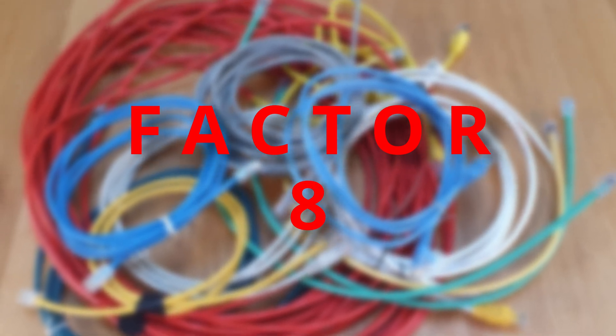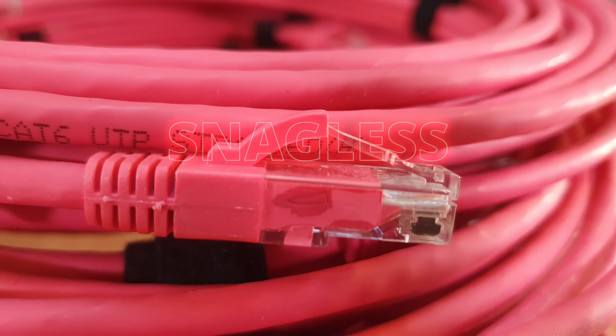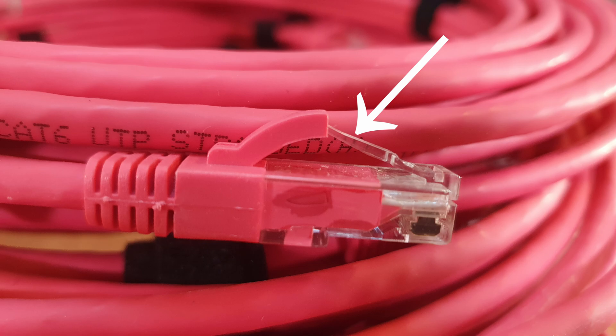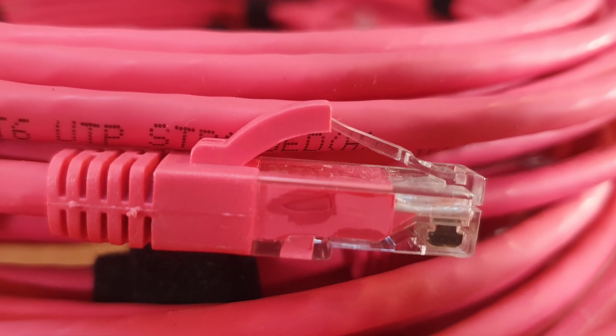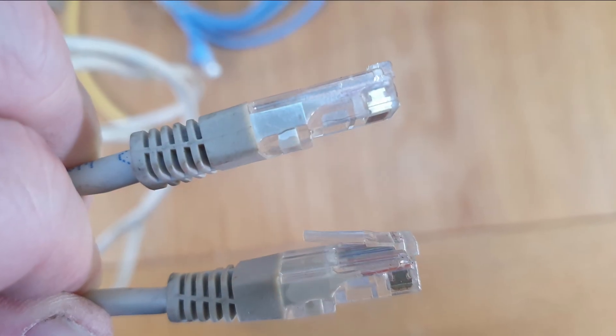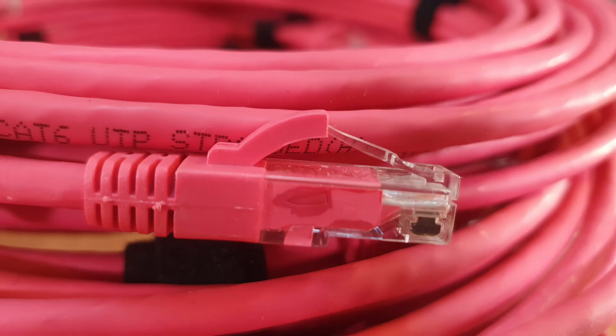Factor number eight: snagless. I would suggest you go for snagless network cables. Snagless means the cable has a little protective boot or shield above the little plastic tabs you depress to plug the cable in and out. If you're coiling up cables on the firing site, those little plastic tabs on the RJ45 connectors break off really easily. So if you can get snagless ones, the cable won't snag on anything and those little plastic tabs are going to stay on the connectors.